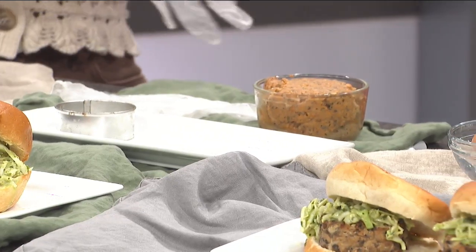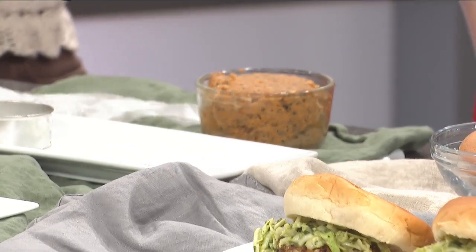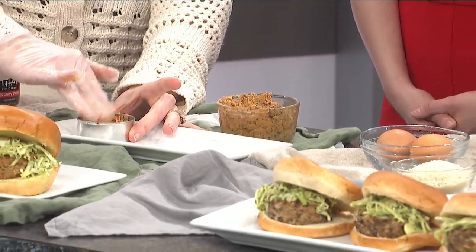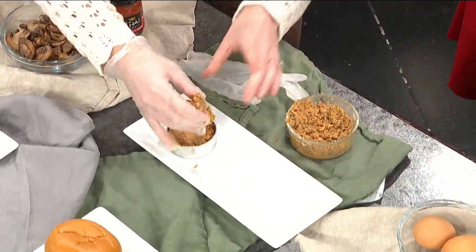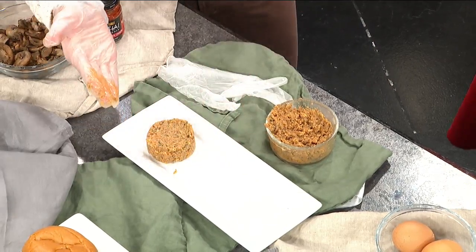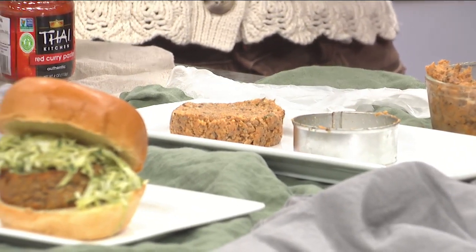I'm going to show you how I form my patties. You can make a ball and then flatten it, or what I like to do is take this ring and press it down, pack it in there, then pull the ring away. You can keep it thick like that or press it down to flatten it. Then you're going to want to freeze that for about 20 minutes just so it's a little bit firmer. Then you can either grill it, put it in a baking pan, or do it in the air fryer.